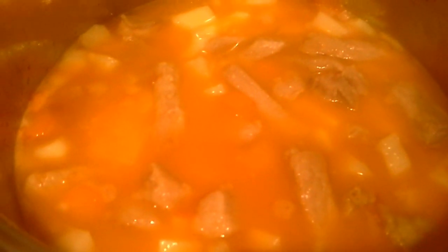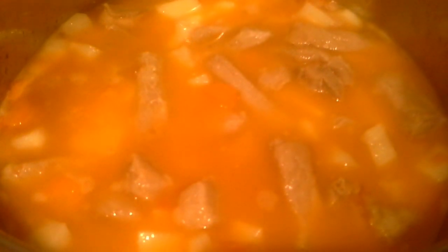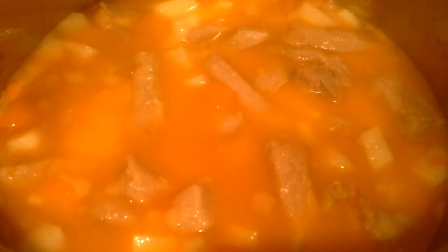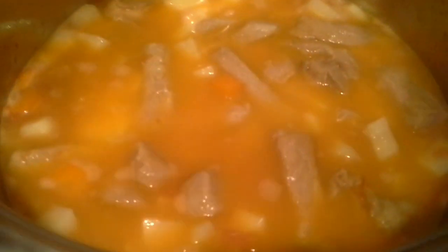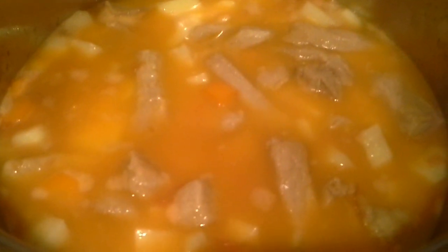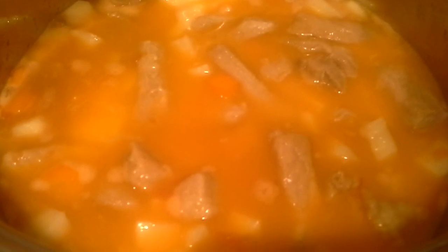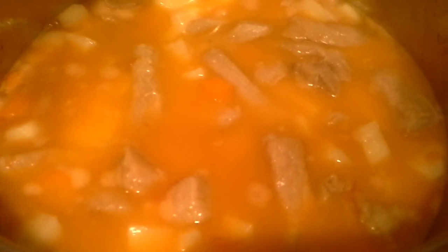Doljila sam, ne znam koliko vode, možda manje od jedne litre, pa tako nešto. Ja nikad ne dodajem puno vode odmah. Ja hoću da je to na kašiku, onako malo više. Sad ću ga lijepo poklopiti i ostavit ću da se krompir i ovo sve zajedno skuha do kraja, polako ovako da krčka.